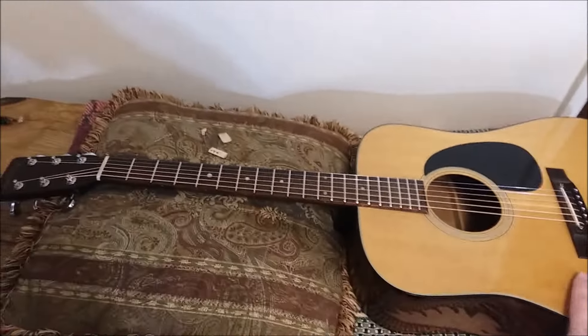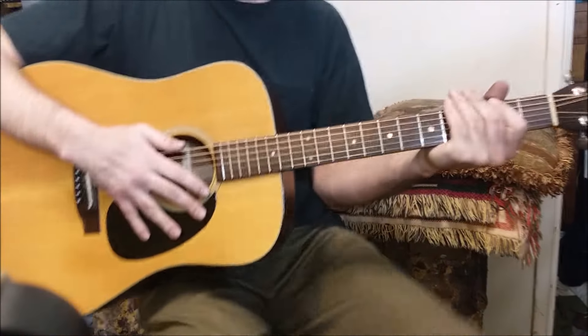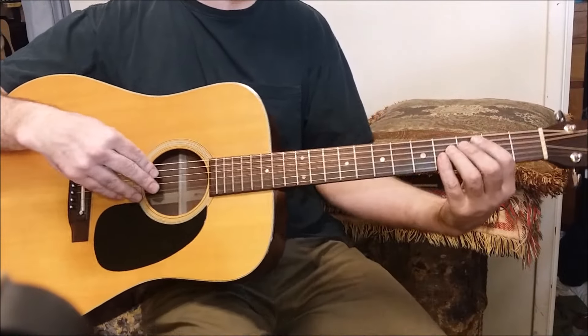Let's hear how all the rest of the frets sound. I don't have a lot of time for this demo video because the guy who owns this guitar is going to come pick it up, but to give you an idea of what I've got going...